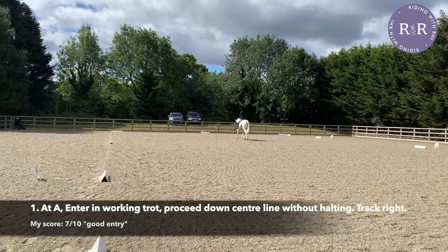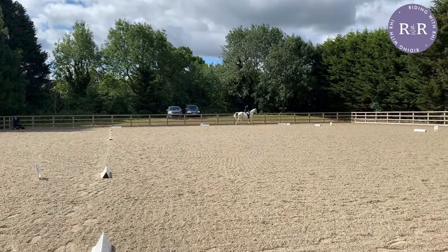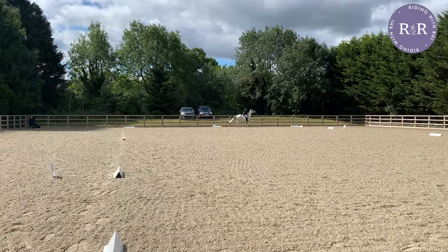At the lower levels, the judges are really keen on you enjoying the sport, so make sure that you show that you are. If your horse has a little spook like Ted did just there, just keep riding through it — don't worry.